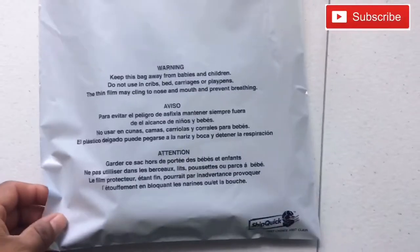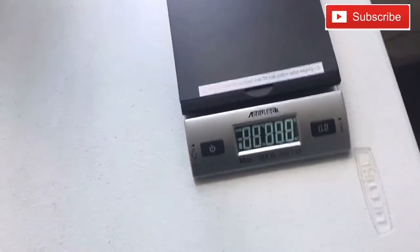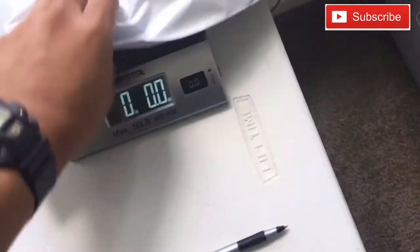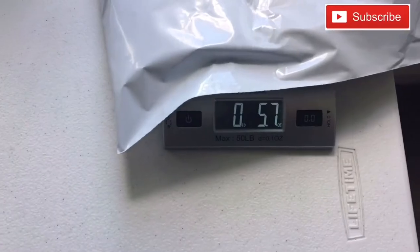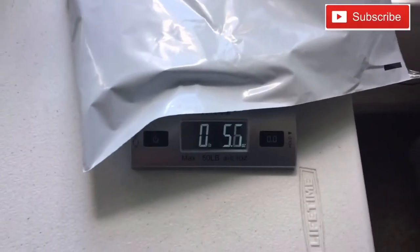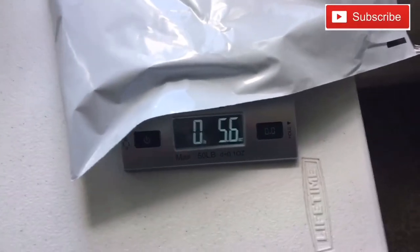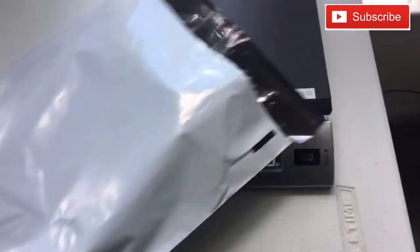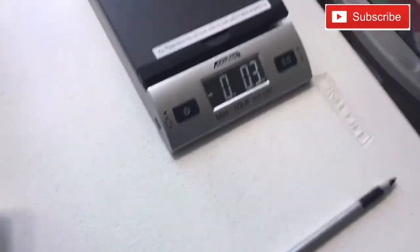Now it's in the poly mailer — you can see it there. Turn your scale on, let it tare, then before you close it, place the package on the scale and write down your dimensions. You're always going to round up to the nearest number — it's going to be six ounces, and that's what you'll end up putting in your eBay listing.